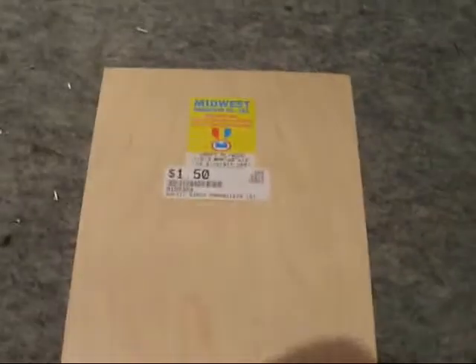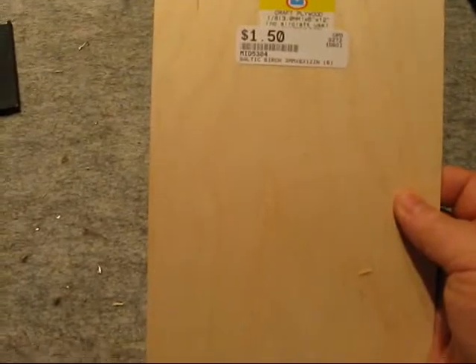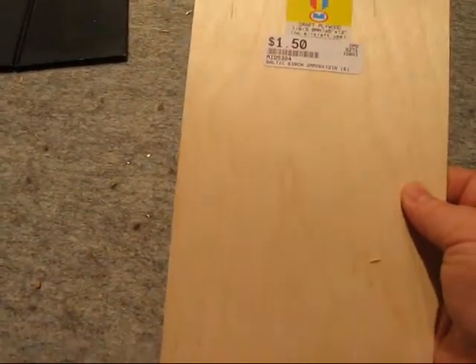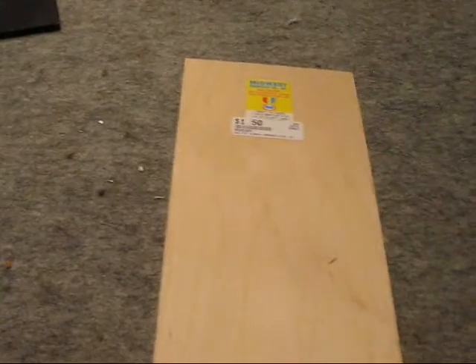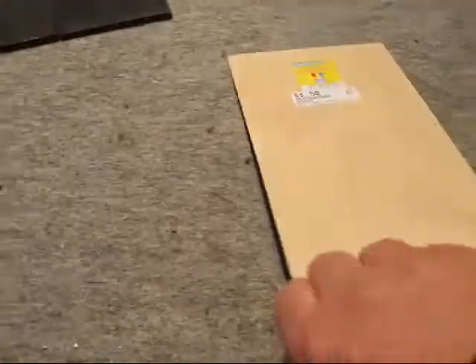So, what do I use? Well, I use this stuff right here. This is by Midwest. This is Baltic Birch — it is 3mm thick, and this piece is 6 by 12 inches. You can get this in all different kinds of sizes. I like this because at 3mm, it's not quite an eighth of an inch, but it's close to it.